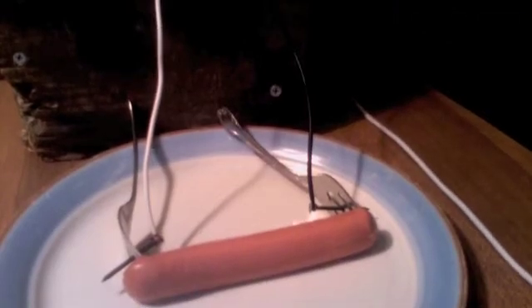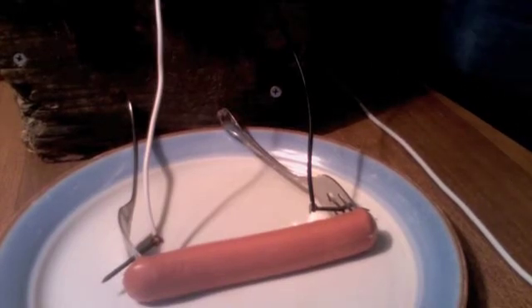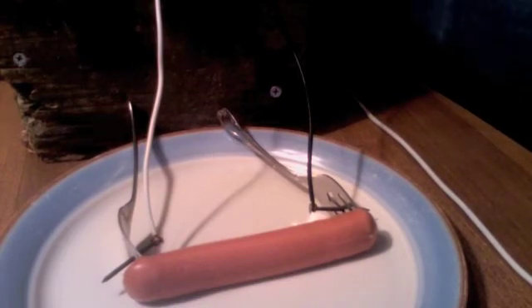I actually found out that one of my problems was that the nail doesn't have good surface area. I actually don't recommend this setup because the connections really aren't that good. Once again, only do this experiment if you know about electricity and you have experience with it.